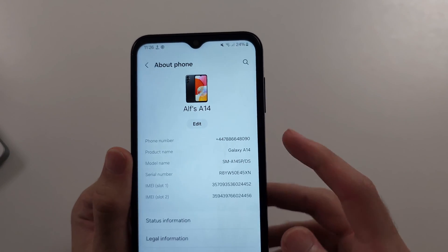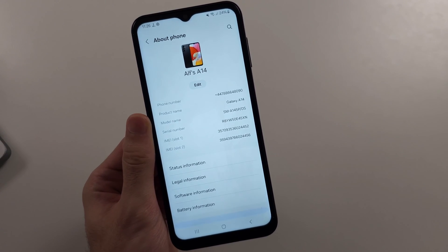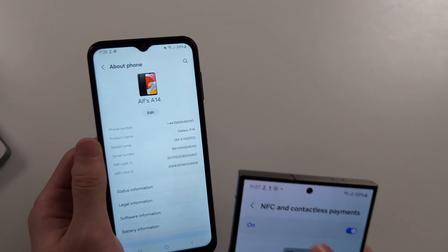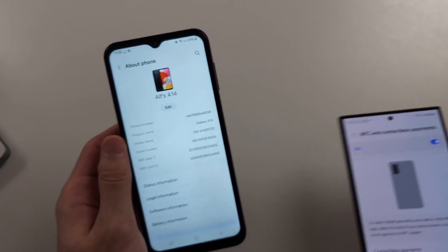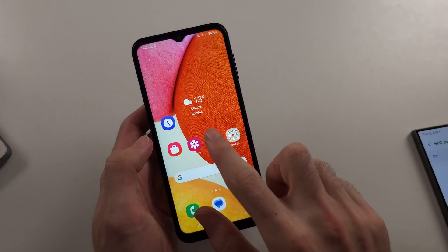If it says Galaxy A14 5G, the 5G model doesn't just have 5G — it also has a gyroscope and the NFC chip, so we can use Google Pay on the A14 5G.